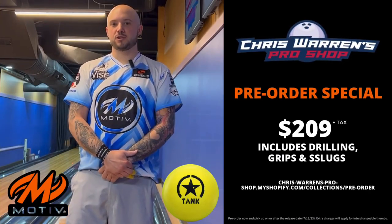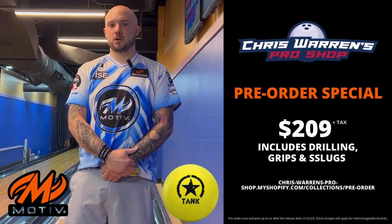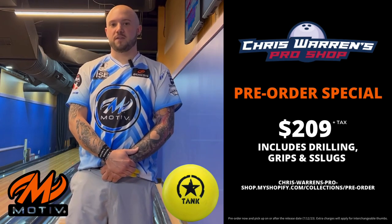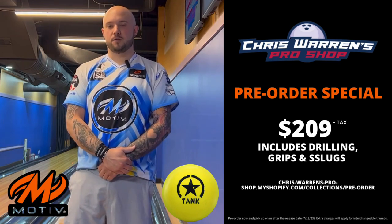If the Motive Yellow Jacket seems like something that would interest you, Chris Warren's pro shop here at Plano Super Bowl is running a special — $209.95 plus tax out the door, and that includes drilling, grips, and slugs. This ball is going to go fast, it's very limited. He's going to have them in stock on July 12th — come out and get yours.